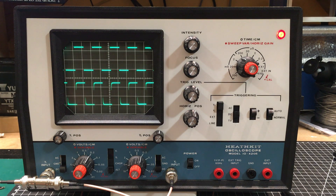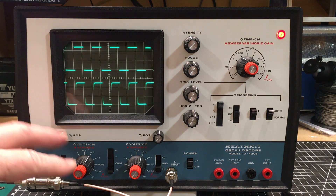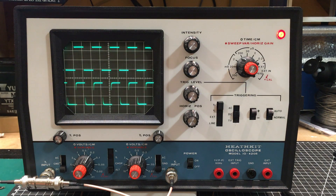Back in 1980 I picked up a model IO4105 which is exactly the same as this except it's only got the one channel, and I always regretted not spending the extra — I think it was like 60 or 70 dollars, which was a lot of money at the time — not getting the extra channel. So I always wanted one of these.